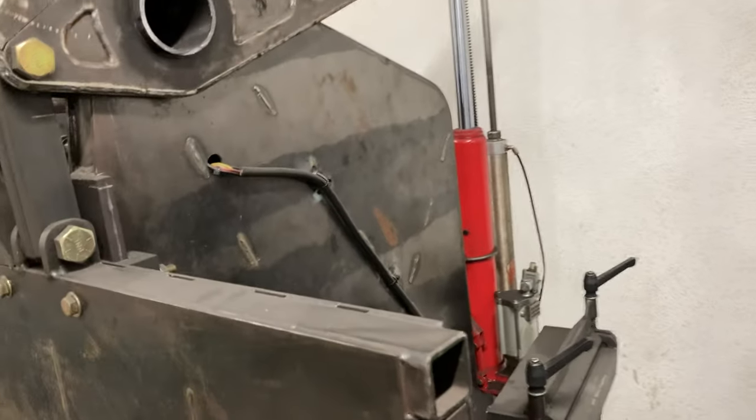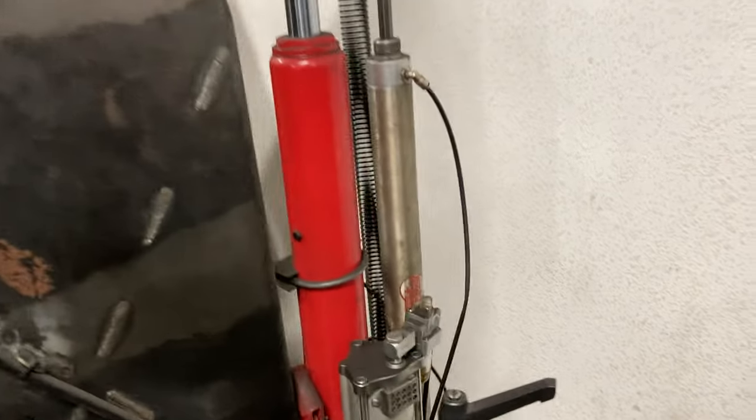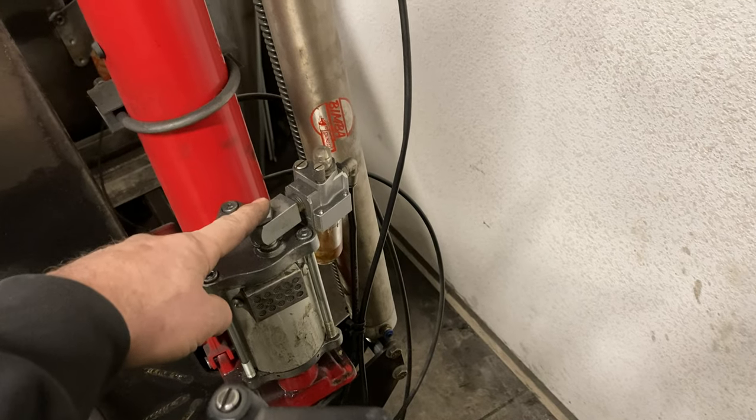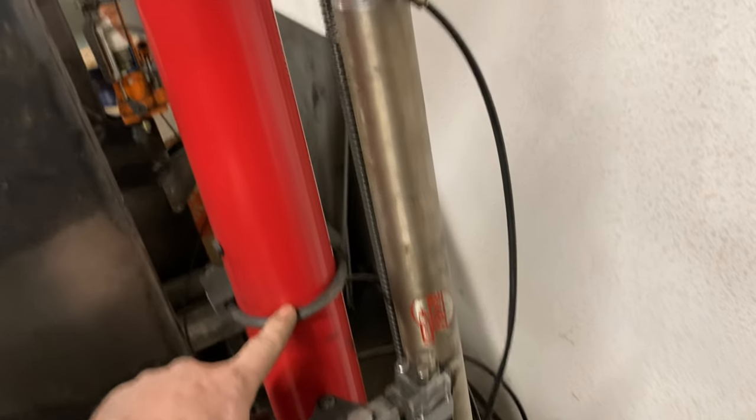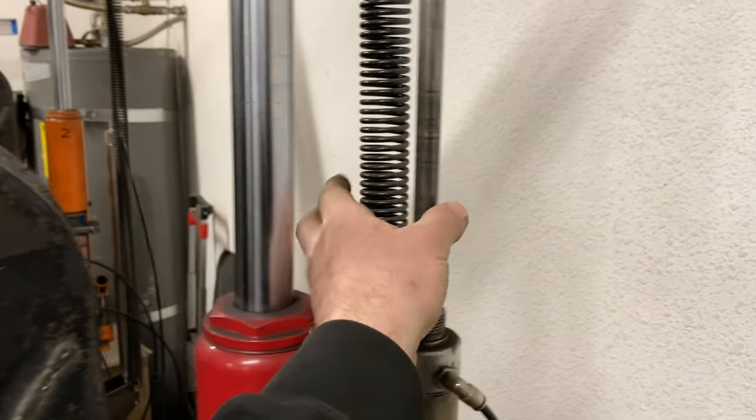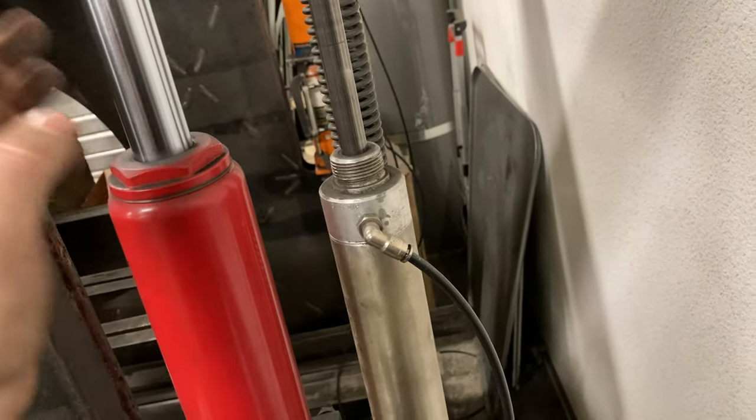So to power this thing, it runs on — kind of hard to see — but it runs on two Harbor Freight air-powered engine hoist jacks. That's the main power. I have a garage door spring and an air cylinder for the return.